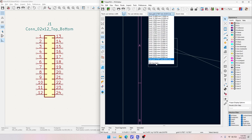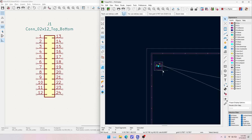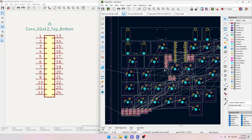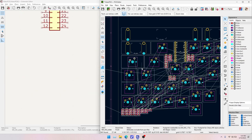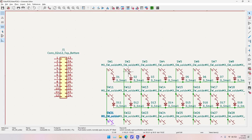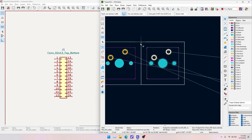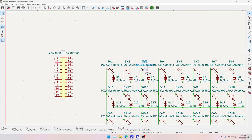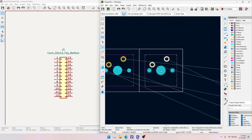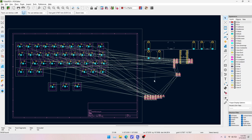We're using a grid of 0.79375 millimeters — that's 19.05mm divided by 24. 19.05mm is exactly three-quarters of an inch, the standard MX switch spacing. Dividing by 24 means we can get fractional unit sizes like 1.5 or 1.75U and still stay on the grid. To place each switch: go back to the schematic, click the next switch, Alt-Tab to the PCB editor, move and place it next to the previous one. I'll do this quickly for all switches.